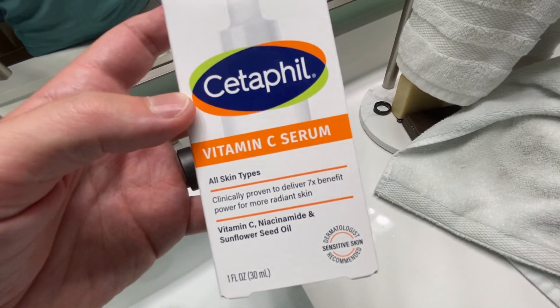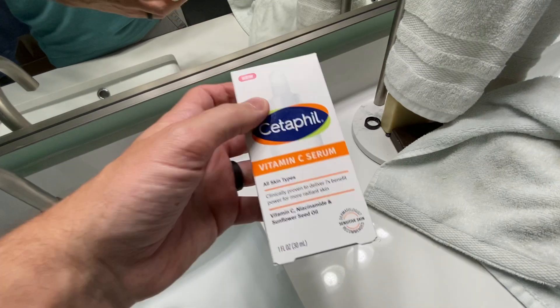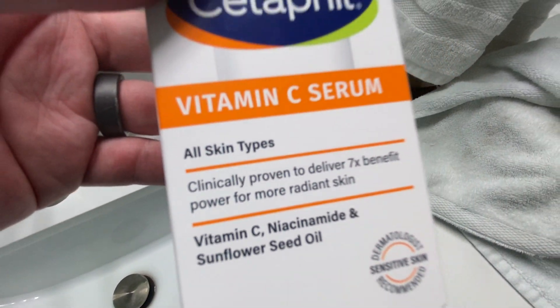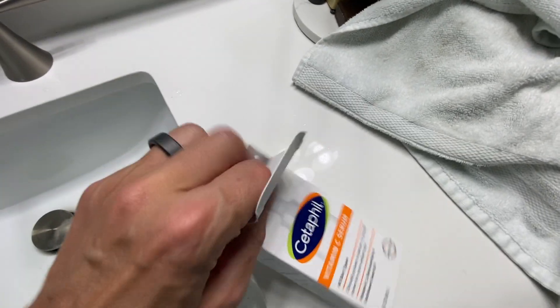So right here we have this Cetaphil vitamin C serum. They sent this to us so I could do this little test with you guys, so thank you to them for partnering with us on this. This one right here is made for all skin types, so let's go ahead and open this thing up and see what we can get to.